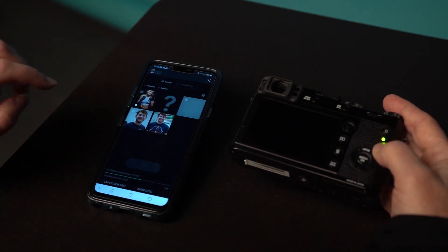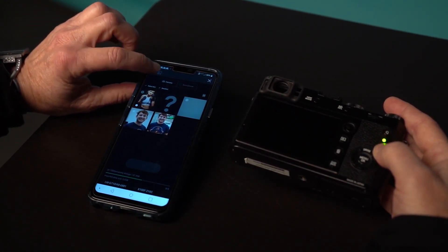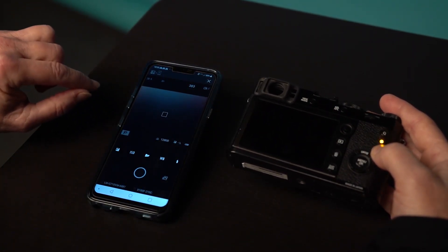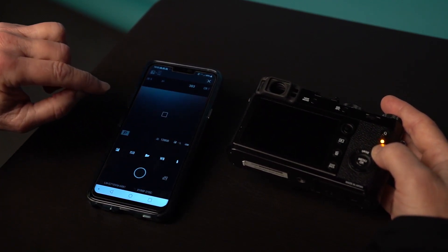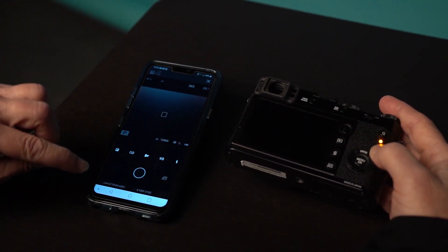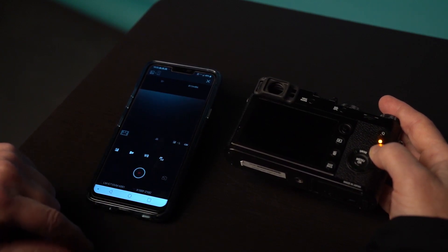Now if we want to go back to the camera, we can go back to the camera at this point in time, and we can actually control the camera from the app too, as you see. I can take a picture, I can change my white balance, my ISO. I can actually even go in here and change my resolution — all of these things. I can even flip it to movie mode if I wanted to do a movie.